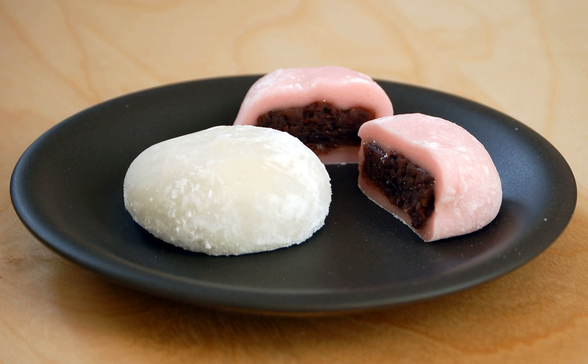Daifuku comes in many varieties. The most common is white, pale green, or pale pink colored mochi filled with anko. These come in two sizes, one approximately 3 cm (1.2 in) in diameter, the other palm-sized.